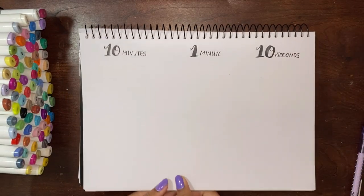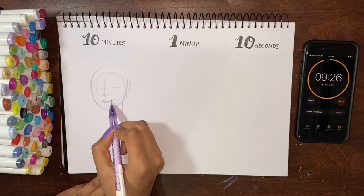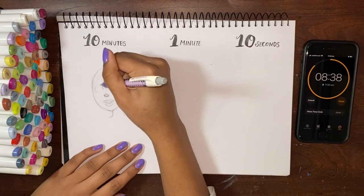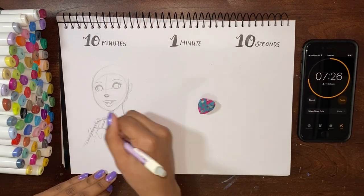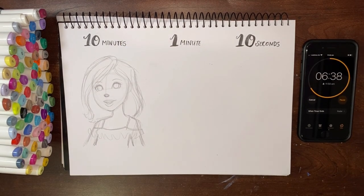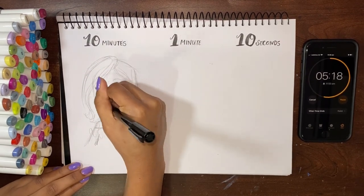In case you didn't already know, the drawing challenge I'm doing today is basically called the 10 minute, 1 minute, 10 seconds drawing challenge. It's pretty much what it sounds like — you have to repeat the same illustration three times, but you have time limits that you need to work under. I've been wanting to do this challenge for a really long time, but I've always been kind of putting it off because time pressure reminds me of tests and exams. But since I've started my YouTube channel, I thought it'd be nice and fun to try this out. And in all honesty, this challenge was very exciting. It kept me motivated to keep on drawing and it was just so much fun altogether.